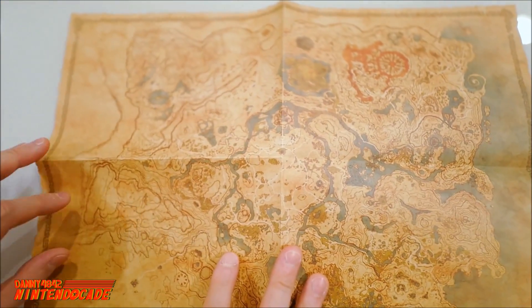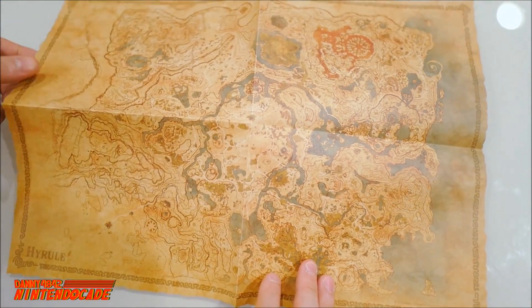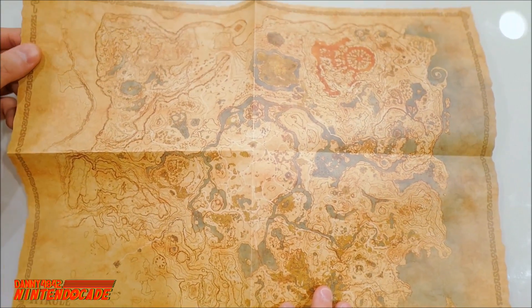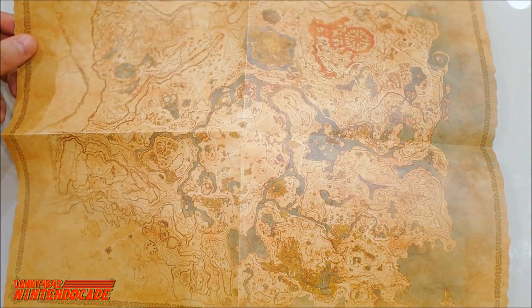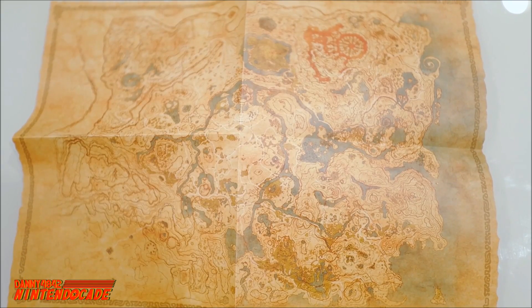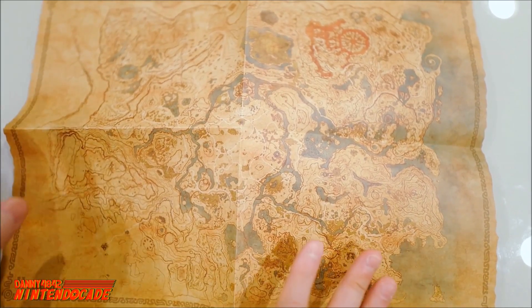This is another view of the entire Hyrule kingdom looking really, really cool. The texture of the map doesn't feel like paper — it's kind of semi-plastic, so it's very high quality and won't just damage if you handle it. This is a fantastic map included in this Explorer's Edition.